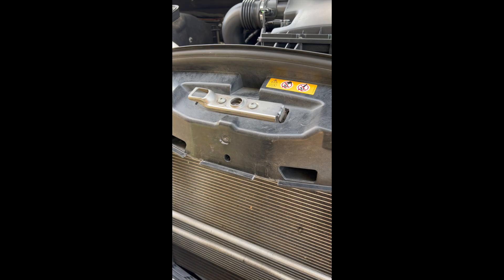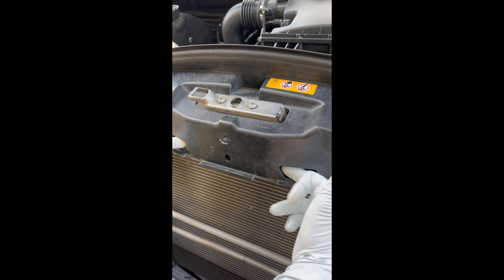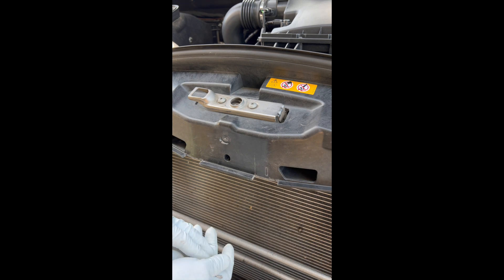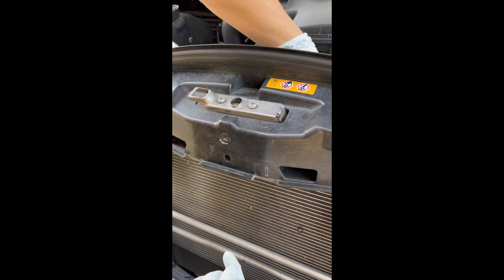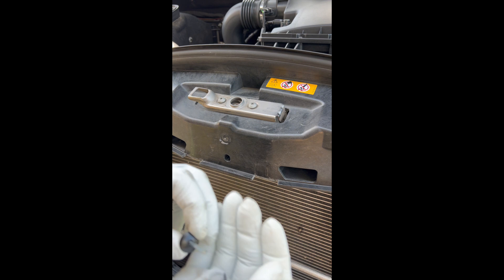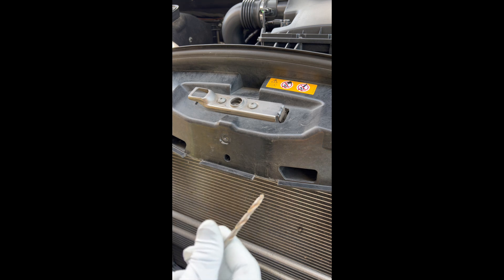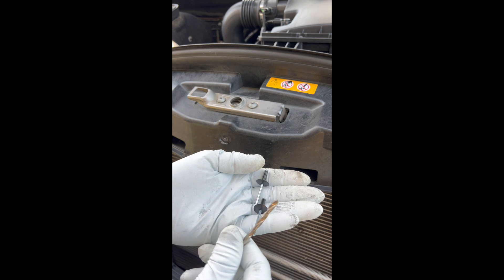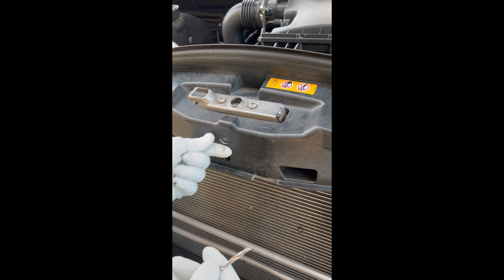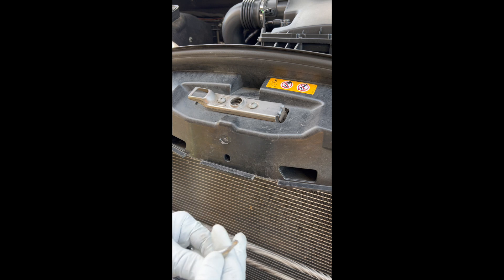You could use a self-tapping screw or a rivnut. The back of this is hollow — you can't get to it from either of these sides, although from the inside this direction you can get to the back of it. What I'm going to use is a 13/16th large head aluminum rivet, so I'm going to drill two holes and then pop these rivets in. I won't need to remove it for my purpose. If you use a rivnut you could take it out in the future, but I don't need to do that.